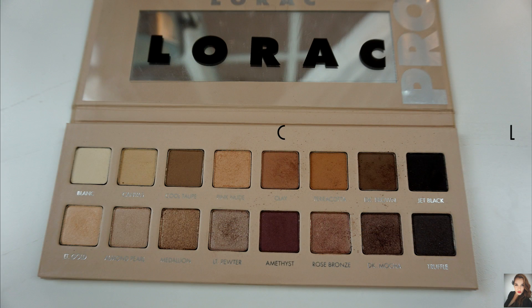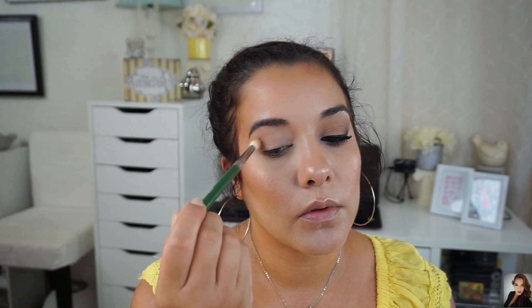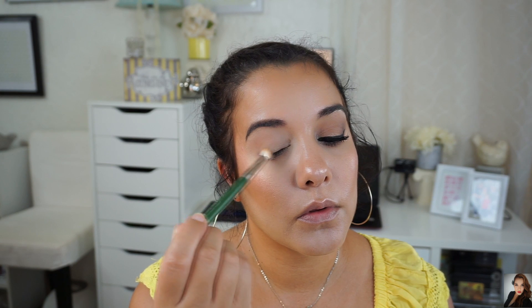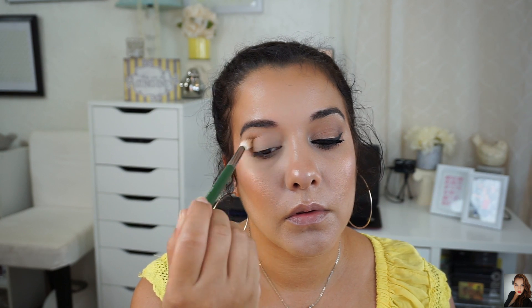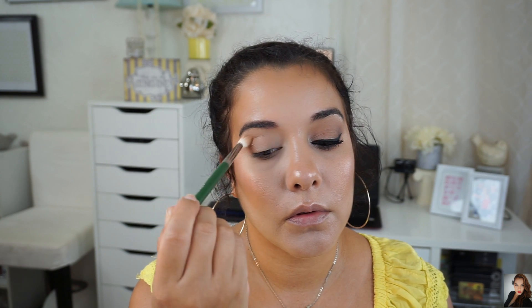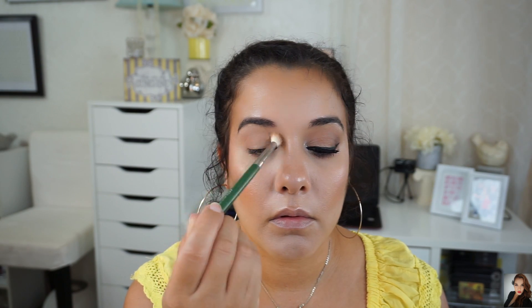Now for my crease shade, I want to go a little bit deeper so I'm using this shade named Clay. Clay is a matte reddish brown. The brush I'm using is a smaller blending brush — this one is by Ofra, number 21. I will be keeping Clay in my crease and outer V, dragging it just a tad bit into the center of my crease. For the most part, it's on my outer V and into the crease just below my transition shade.